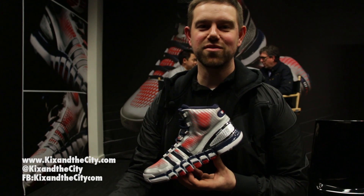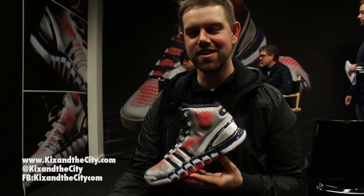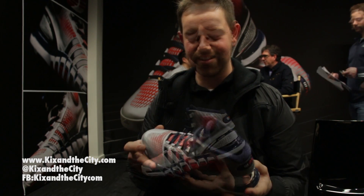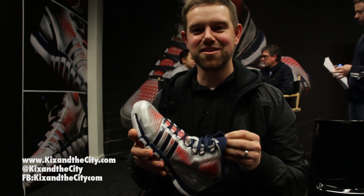I'm Robbie Fuller, Category Designer for Advanced Concepts with Adidas, and I'm excited to talk to you today about the Adipure Crazy Quick. Let's just get right in. Quick — I'm so excited about quick.